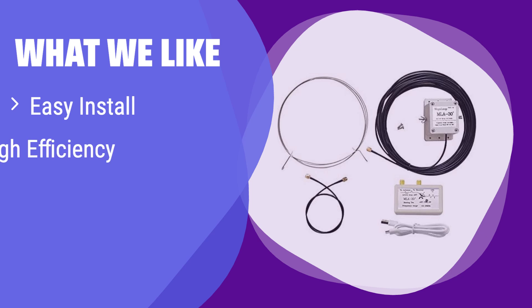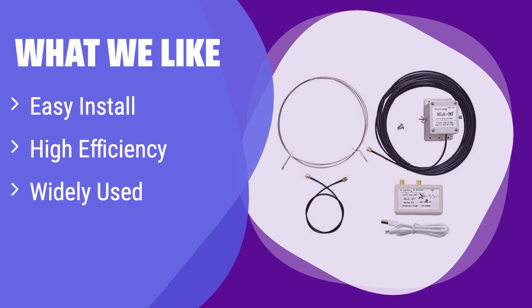What we like: It boasts a compact design for easy installation virtually anywhere, and its excellent directivity significantly reduces noise and improves signal reception. If you're an amateur radio enthusiast or shortwave listener needing a high-performing antenna that's easy to set up, this is the one for you.